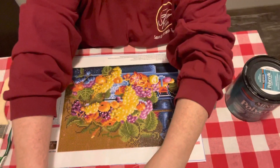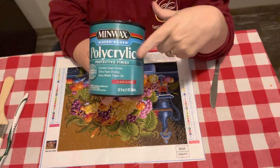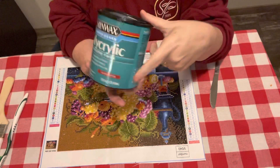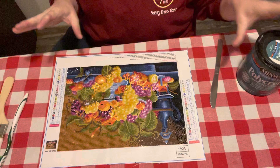I'm gonna move y'all up a little bit so y'all can see. This right here is what I use. It is the Minwax Polycrylic Clear, water-based. It's the clear gloss. This is what I use — I ain't got much in here, but I just wanted to show y'all what steps I go through to seal mine.